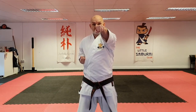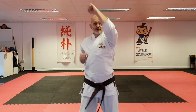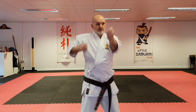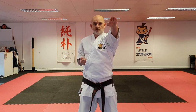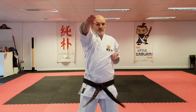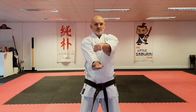Okay, let's have a look at that again. Do it with me. Ready? One, two, three, four, five, six, seven... and yame.